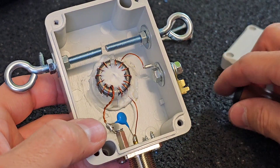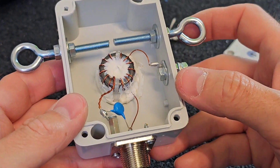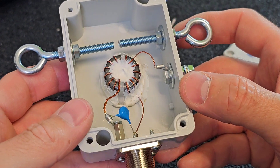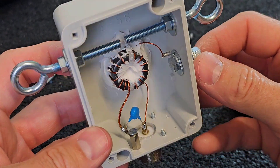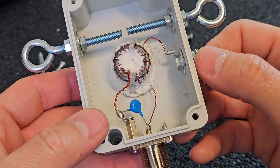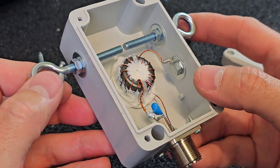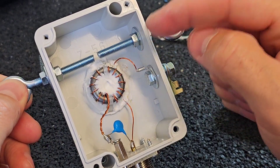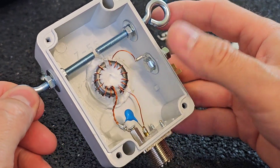The other thing is that I stacked two toroids inside, and I'm still not sure what the maximum power rating of this unun is. I need to use an IR thermal camera to monitor what temperature is generated on these toroids while transmitting to find out.